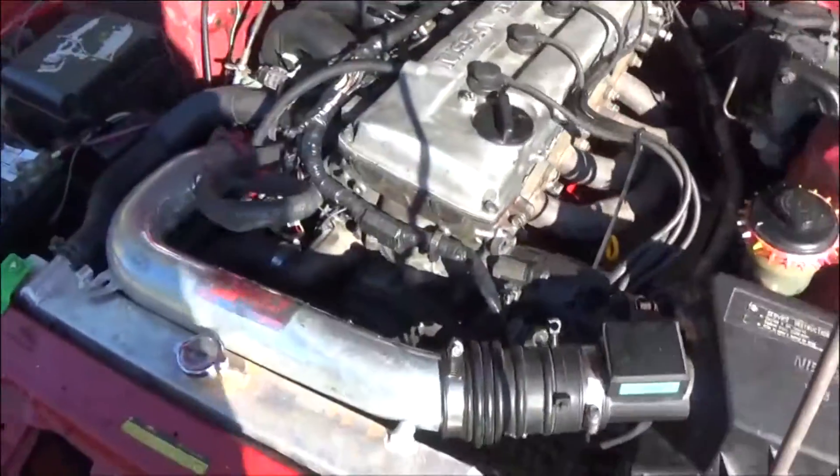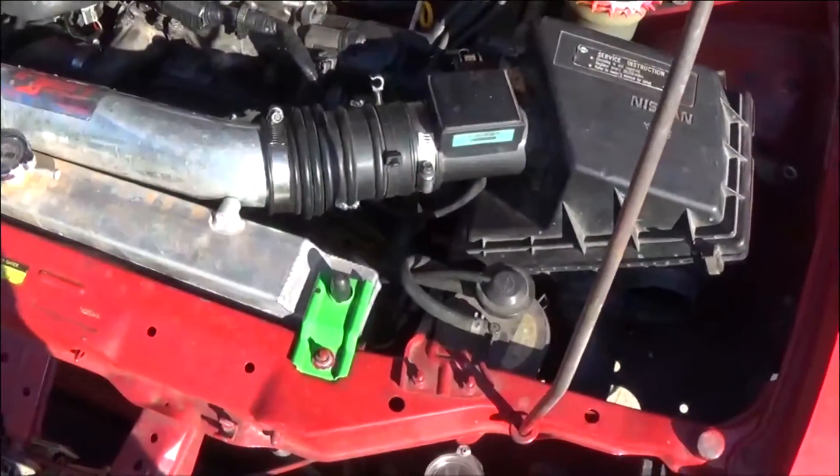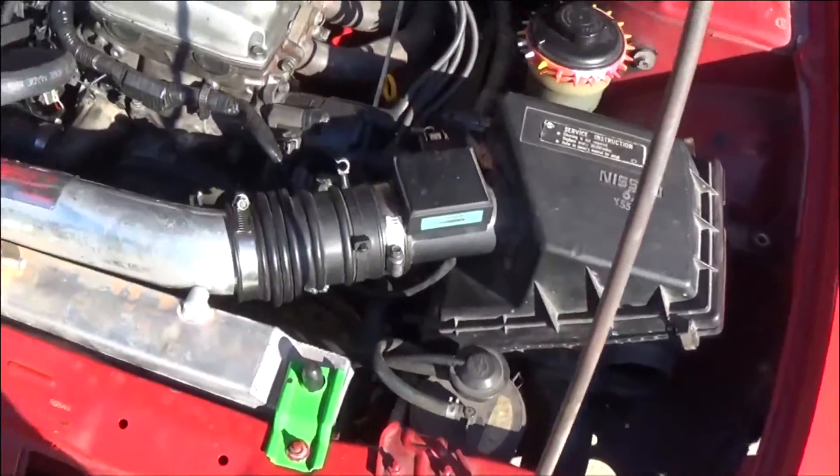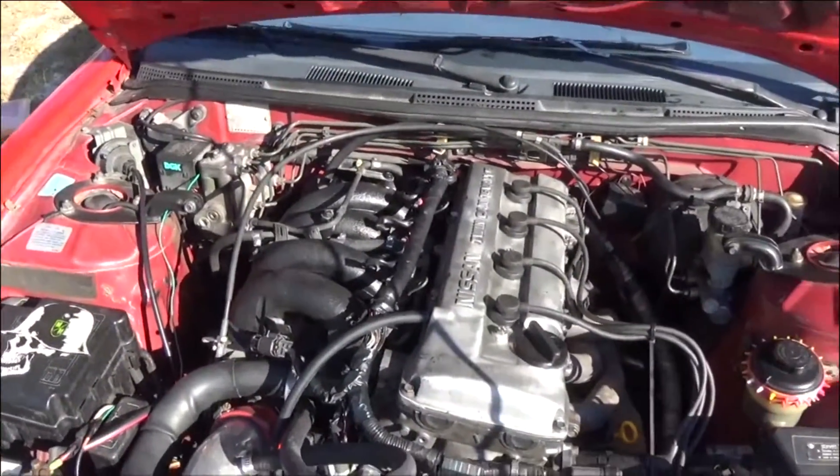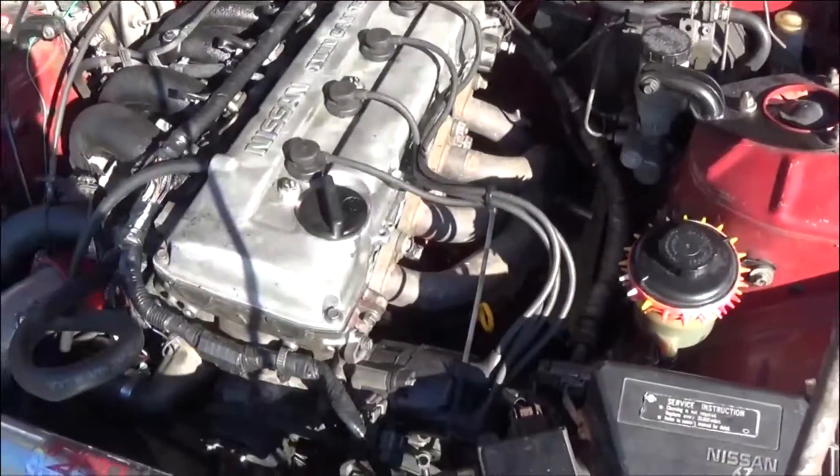Under the hood it's got an exhaust intake — it has an aftermarket intake but then it also has a stock air box, which really doesn't make any sense. Less turbulence going in is great for airspeed.